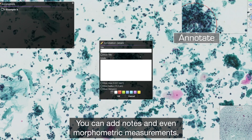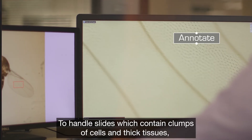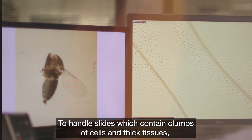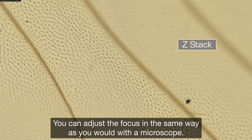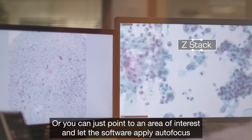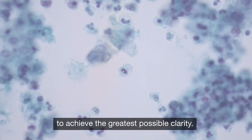You can add notes and even morphometric measurements. To handle slides which contain clumps of cells and thick tissues, the NanoZooma series has a Z-Stack feature that allows the viewer to focus on different depths in the sample. You can adjust the focus in the same way you would with a microscope, or you can just point to an area of interest and let the software apply autofocus to achieve the greatest possible clarity.